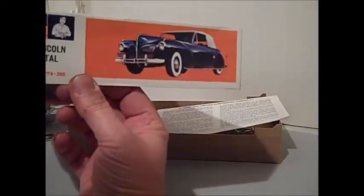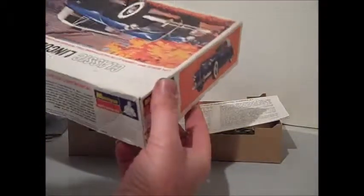And then again, the other side is just a top-up picture.